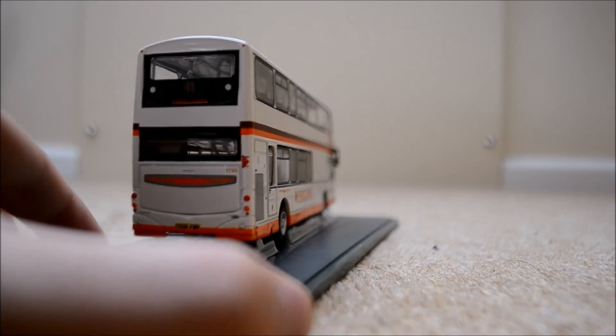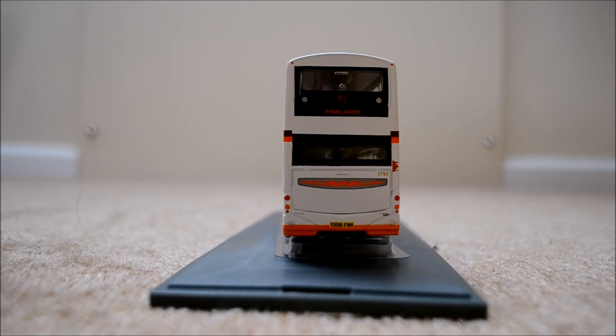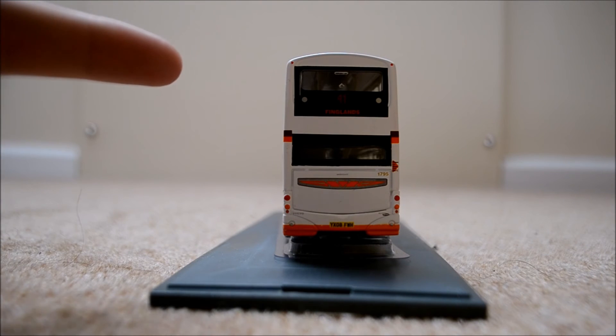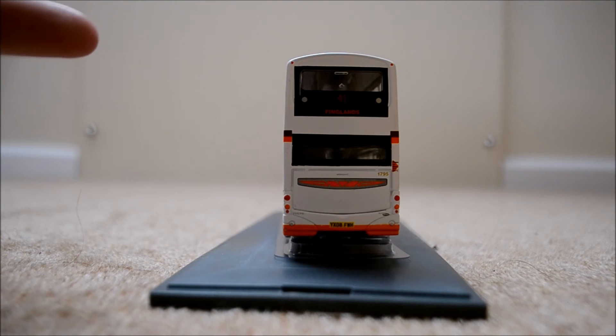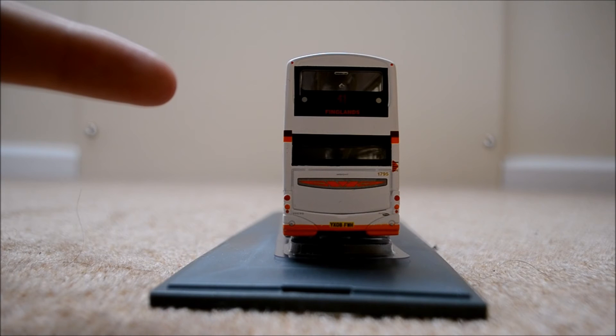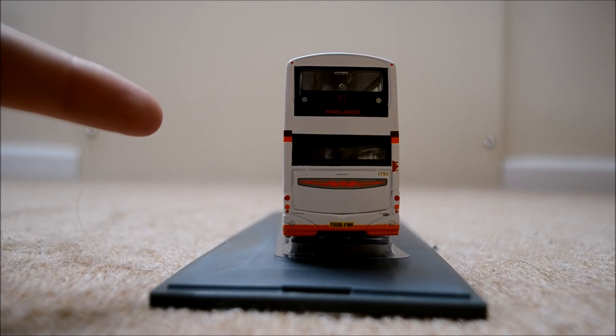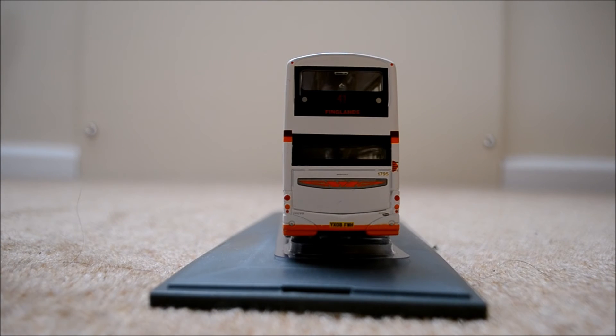Moving on to the back — it's generally the bog-standard back of a Gemini bus. At the top we've got a window, we've got the number 41 and the Finglands logo. Moving down, there's another window and the fleet number 1795. We've got the indicators, reverse lights, and brake lights all there as well, and the number plate which is YX08FMH, same as the front.